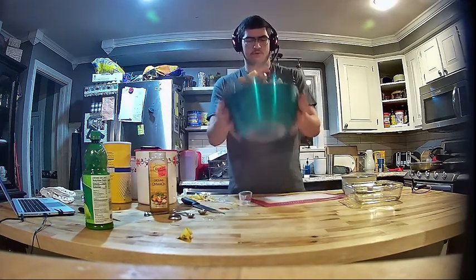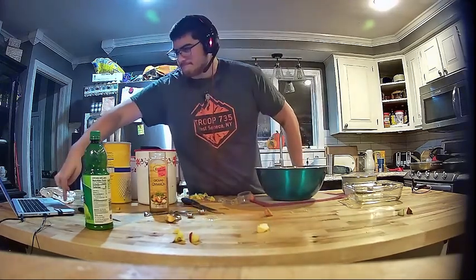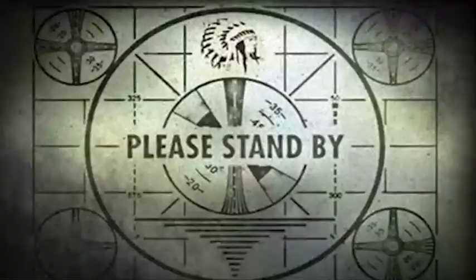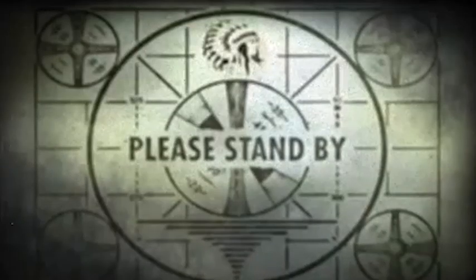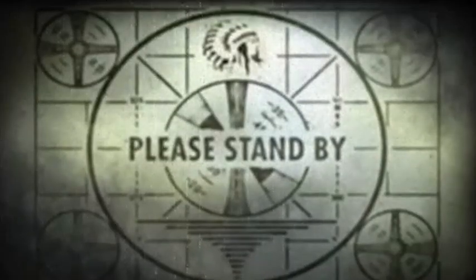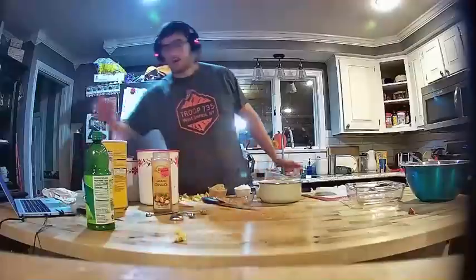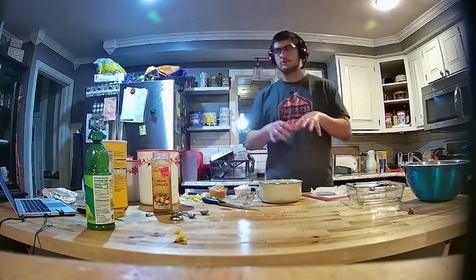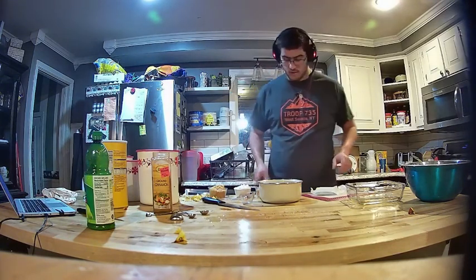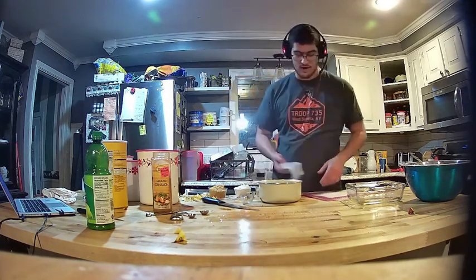Now I'm just gonna mix these up. Okay, my apples have all been mixed together. Now we're going to move on to the nice crumbly topping. You're going to want a stick of cold butter — don't throw it in the microwave, don't do that. You want it nice and hard.